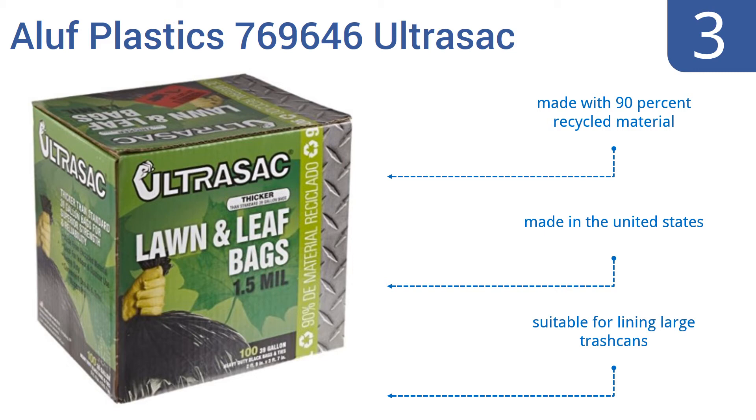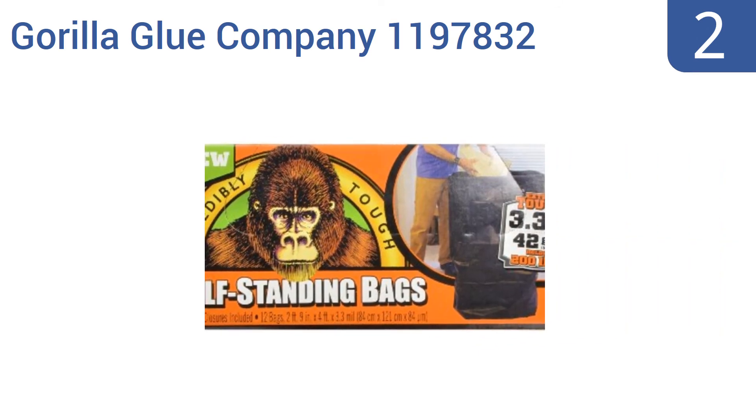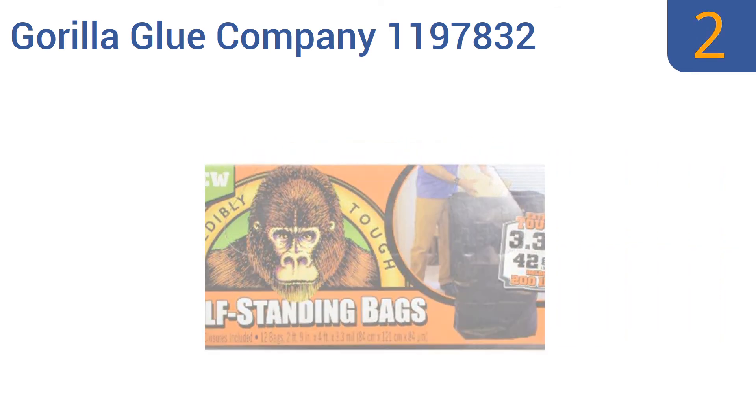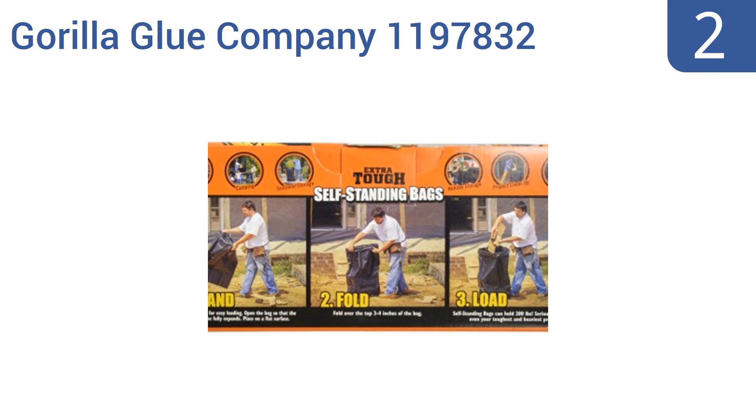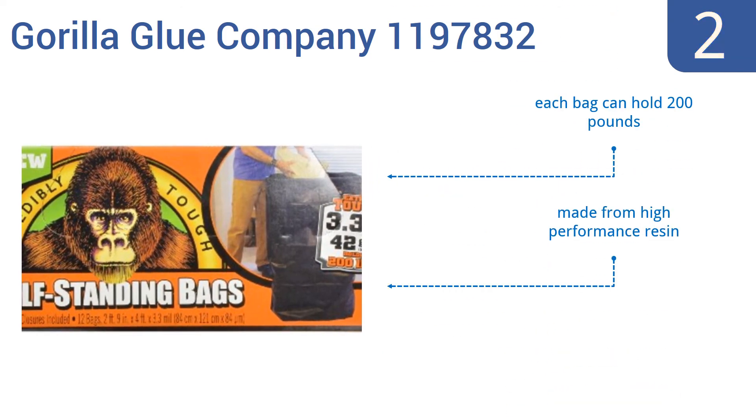At number two, the Gorilla Glue Company 1197832 self-standing bags look like traditional black hefty bags until you realize they can stand up under their own power. They make it easy for one person to clean up piles of yard trimmings without the risk of spills. Each bag can hold a whopping 200 pounds as they're made from a high performance resin, and they come with zip ties for convenience.